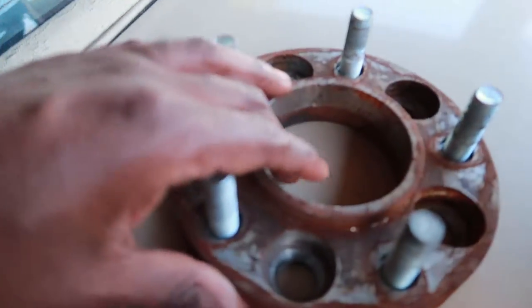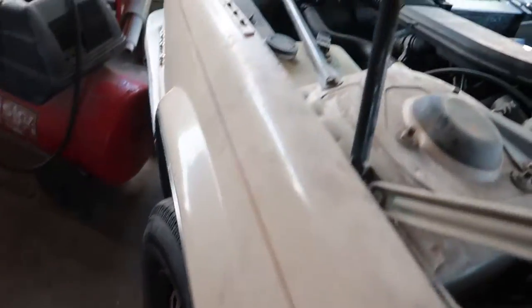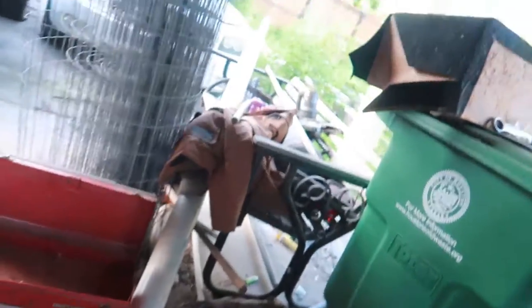Alright man, we're back here another day with the Cadillac. There's the adapter I was talking about - the hub centric adapter and blue brake caliper. I'm gonna move this stuff so I can get to this tire, jack it up, and see what I can do.